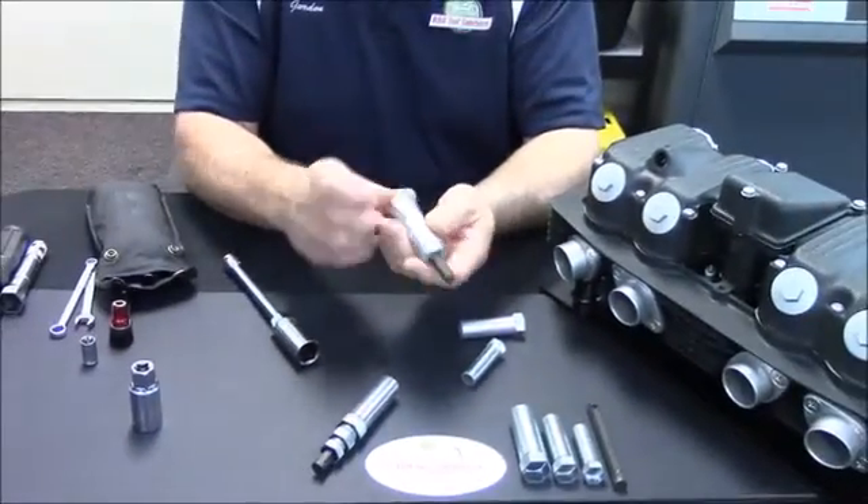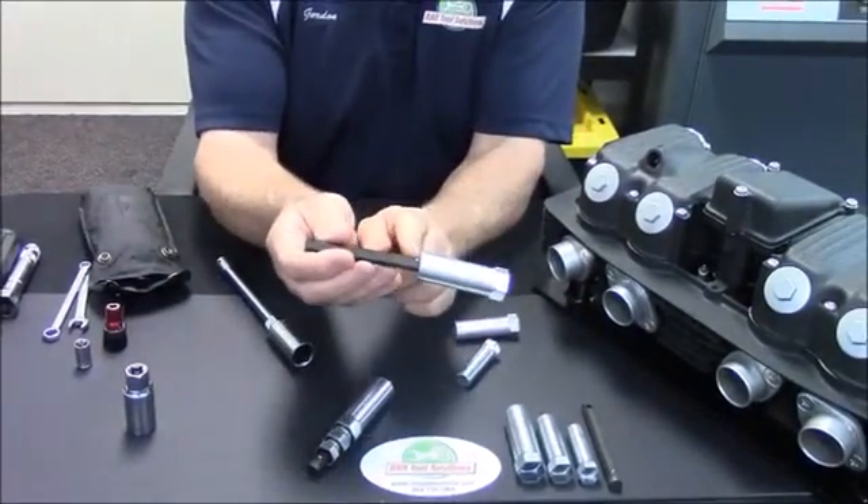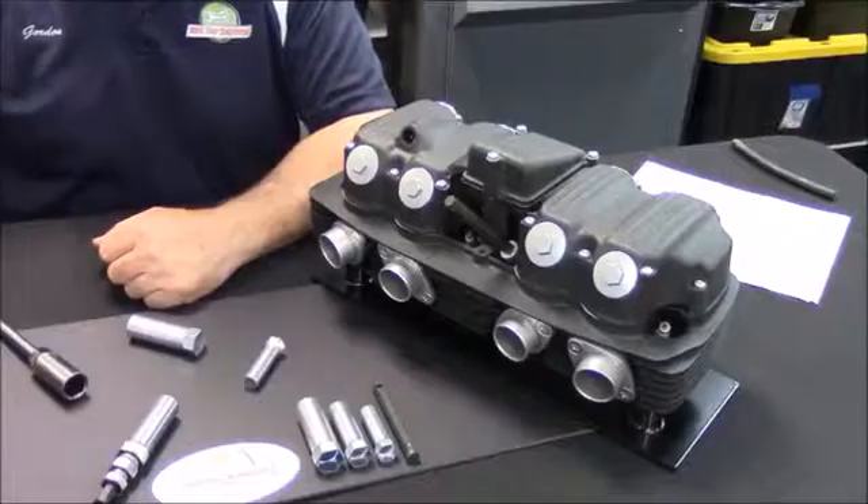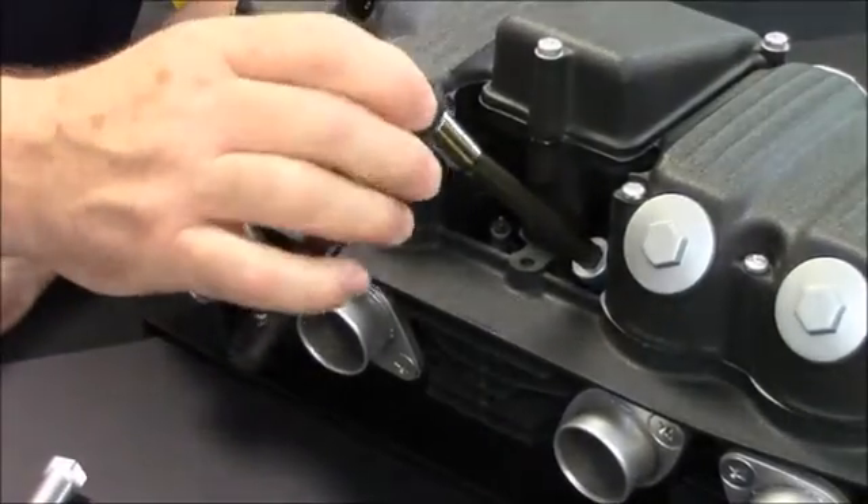You put it in the wrench — the socket. It's got a ball detent to hold it at the end. It is a positive lock, and it is going to come out. You have the ability to turn this with your 10mm socket.